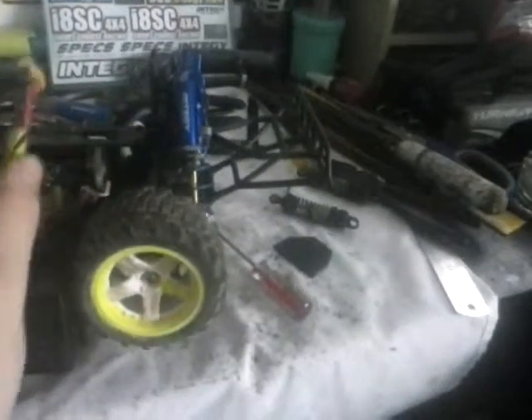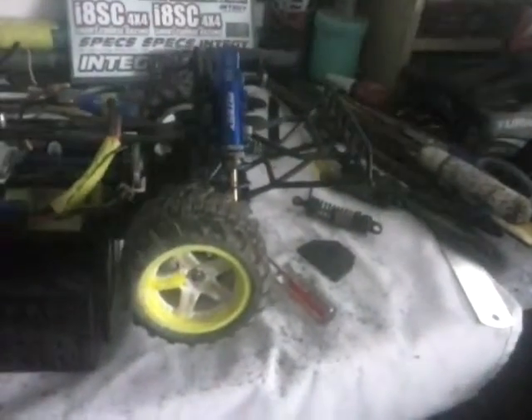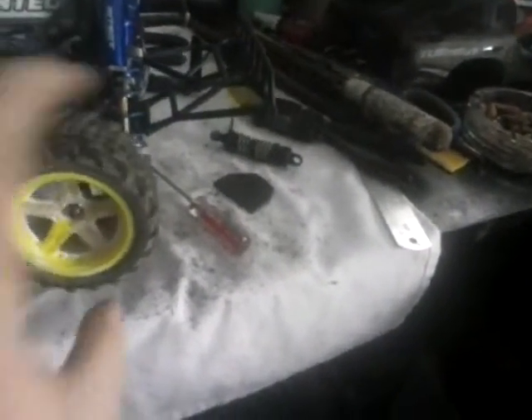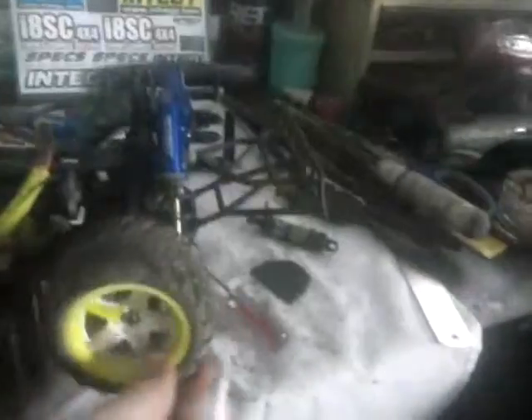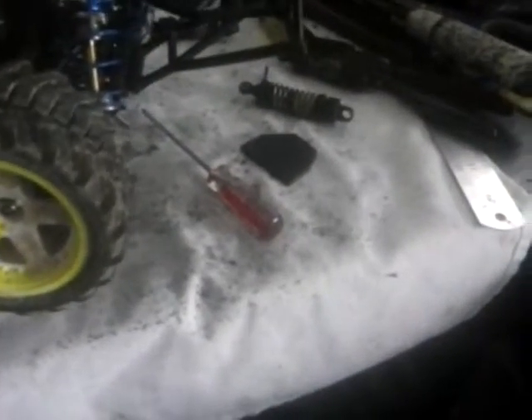I figured a way that I can actually get them mounted onto this. Darren commented on one of my videos — I can't remember which one it was — to make like an extra mounting bracket, so that's what I'm actually doing at the moment: mocking up a mounting bracket.